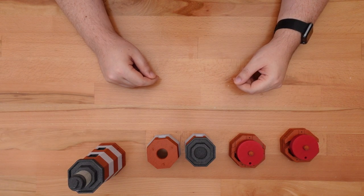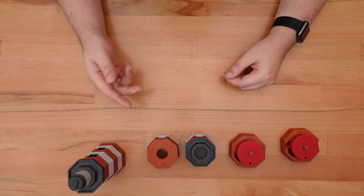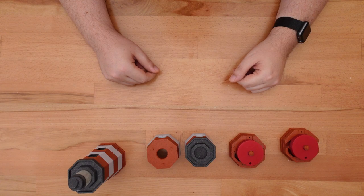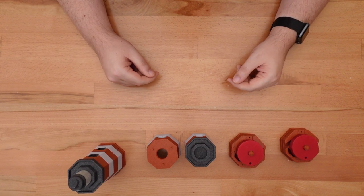That's it for assembly options. Next week I'll release a third and final video for this project. This video will cover the puzzle mechanism, the design process, and all the fails I ran into along the way. I hope you'll enjoy this behind the scenes look. But until then, happy printing and thanks for stopping by.